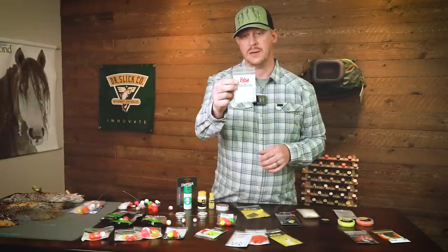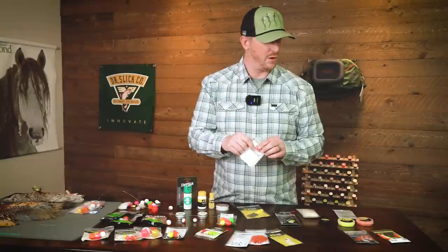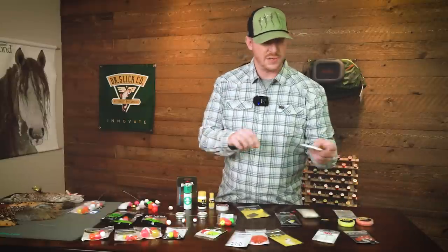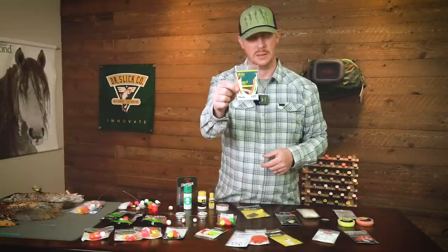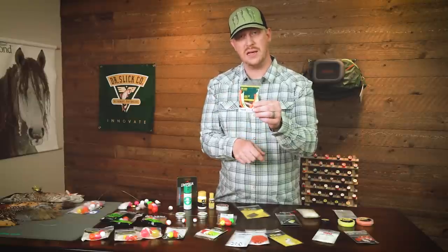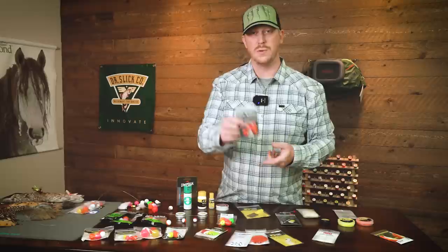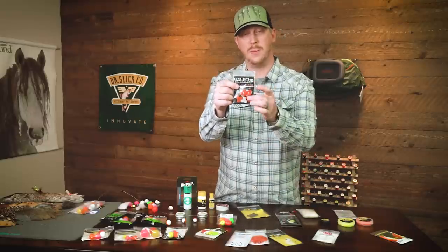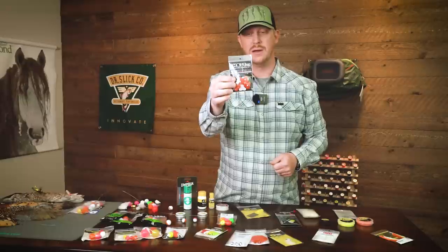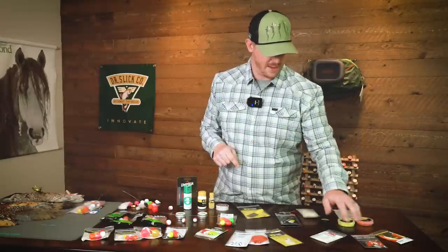We have the Palsa Pinch-Ons. These are okay for some situations — not really a widely recommended product — but they do have some specific applications. Similar to that is the Rio Kahuna, which is also very small and delicate and slides onto your leader. Then we have the Ghost Tech, a newer-style indicator made of a bubble-wrap-style material enclosed into two pieces — really nice and buoyant, screws on, and quite versatile.